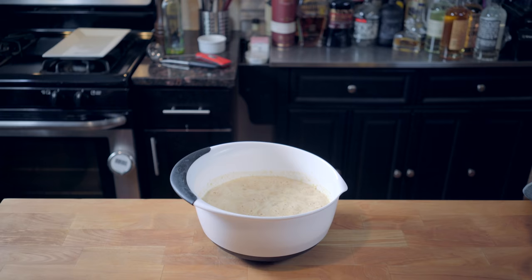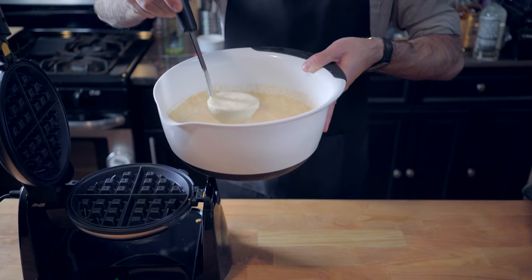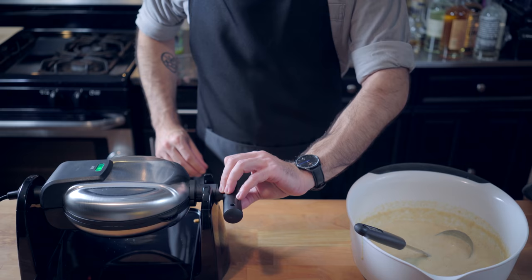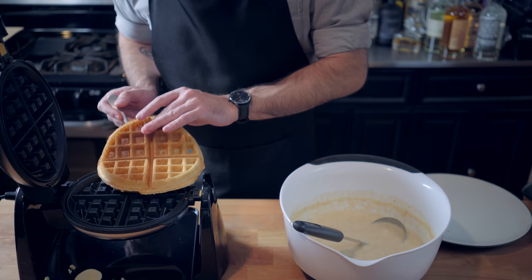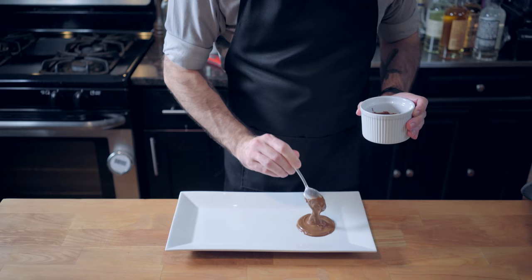After two hours, our yeast has come alive and our batter has become bubbly and frothy and full of science. It's gonna make for a very light, lacy waffle when we ladle it into our Belgian waffle maker — I'm going Belgian this time because I want a deep dish. Engage the muscle memory from every continental breakfast you've ever been to. Flip and cook for three to five minutes. This recipe yields a waffle so light and crispy, you can actually see through it if you hold it up to the light, and it benefits from being kept warm in a low oven until ready to serve.